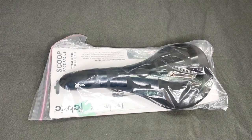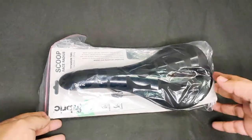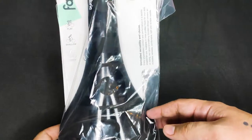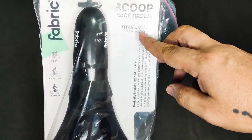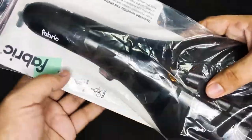At first glance, the Fabric Scoop looks like a road bike-specific saddle. But different models and profiles are mountain bike and gravel bike-compatible also. The Fabric Scoop Race Radius comes in a ziplock plastic mounted on a thick board with all the information. This specific model has titanium rails and the saddle fit is radius.